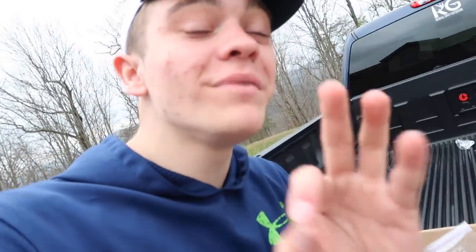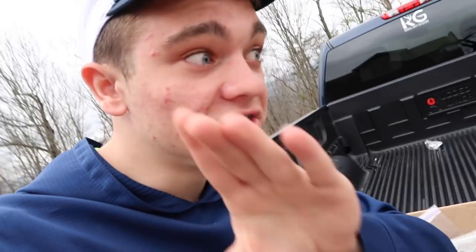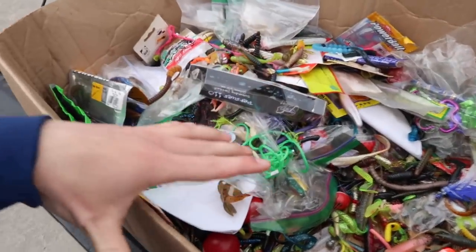What is good, gray gang? We're here today doing a bass fishing challenge that actually has a lot to do with you, the gray gang. Go ahead and subscribe if you're not already and join the gray gang. This is going to be the fan mail bait challenge — freelance baits I've gotten in the fan mail.